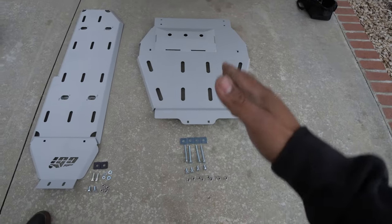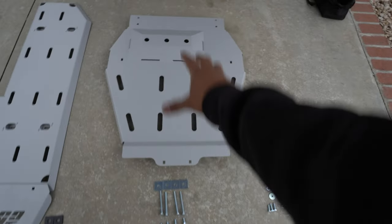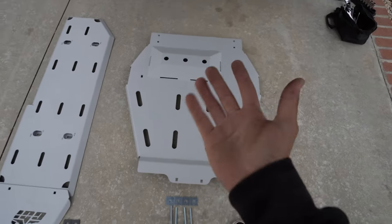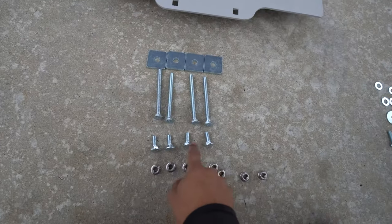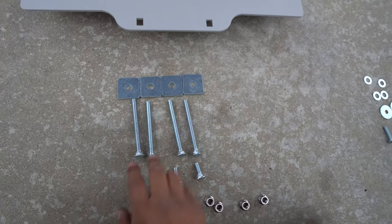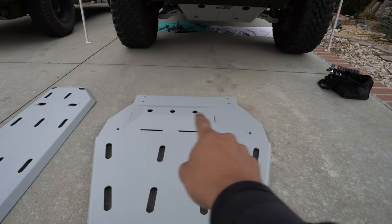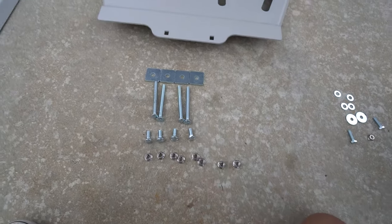Next we're doing the transfer skid plate. Let me show you the hardware and orientation. Looking at the skid plate, this end is the front towards the front of the truck and the back is for the rear. We do need to flip it on its back side and then install it. Hardware-wise you'll have some nuts, smaller bolts, longer bolts, and some plates. The plates go with the longer bolts — two of these will go right here, two go in the center holes, and the other four go way in the back. All of these take the nuts.